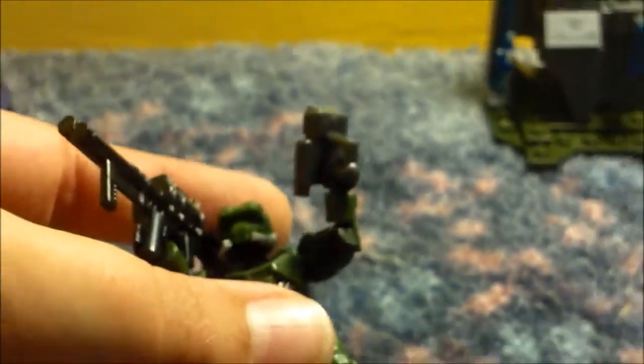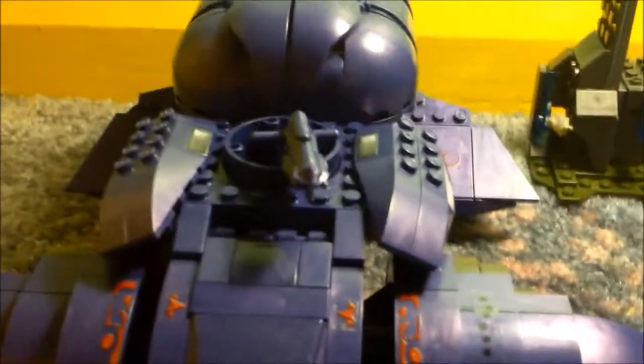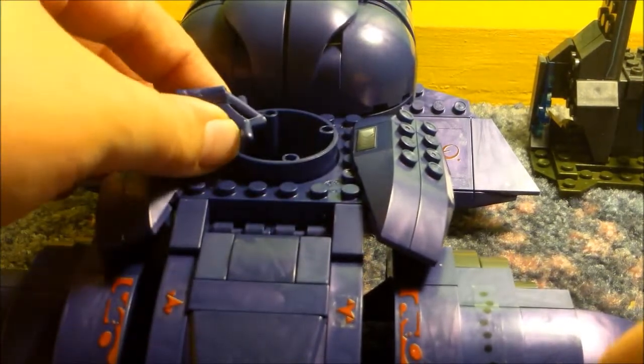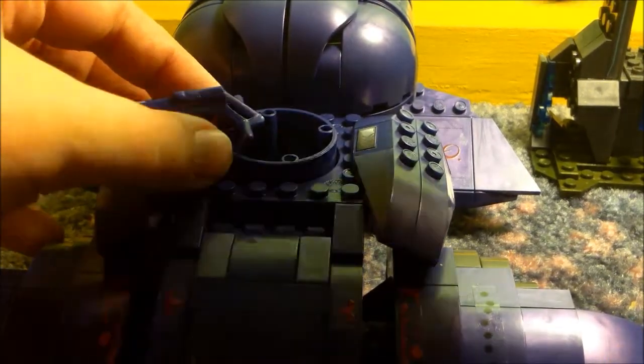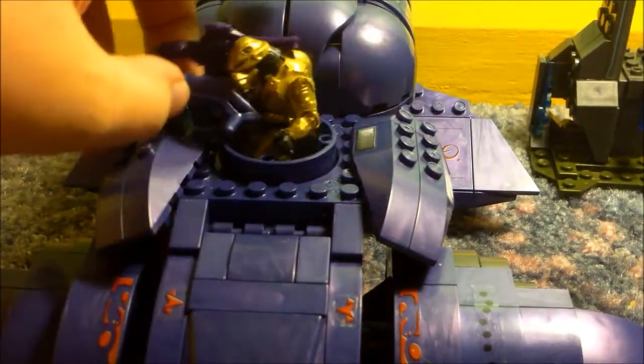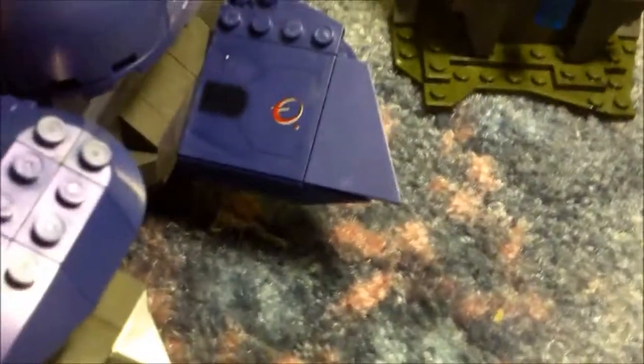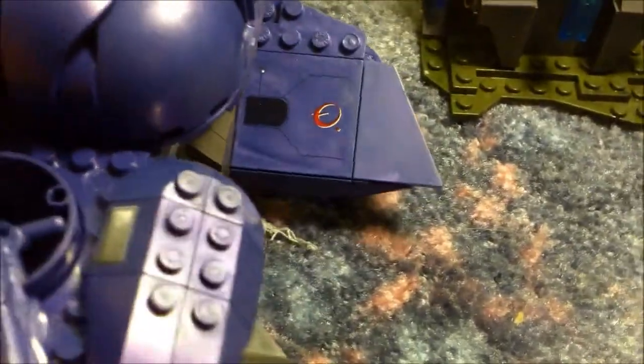On to the actual set itself — it's very nice and a much better design than the old Wraith. You can seat one minifigure on the turret, and the minifigure can hold the handles, which goes from left to right. There are stickers all over the Wraith: battle damage, bullet holes, Covenant logos and things like that.